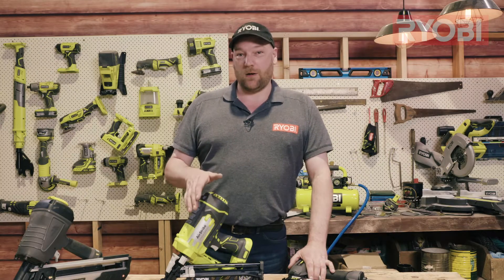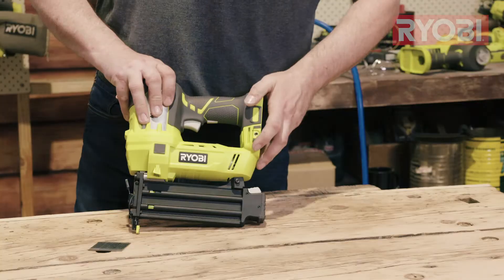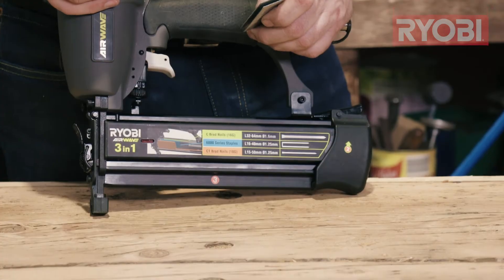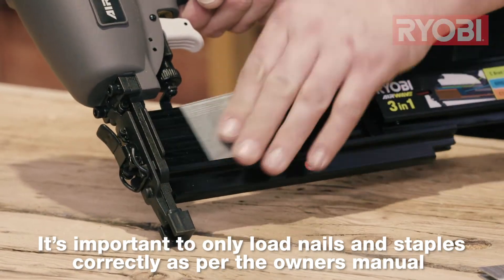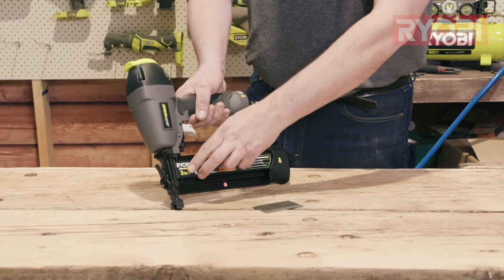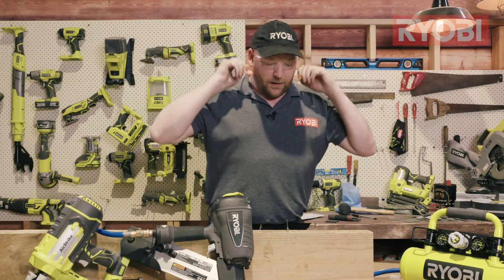How nails are loaded will vary between models and types, and if not done correctly it can cause issues. Some models are loaded from the rear by pulling the tensioner back, dropping in the nails, and then releasing the tensioner. Other models are side-loading, where you open the magazine and pop the nails in. Some pneumatic models accept both nails and staples — the nails load on the side while the staples load on the top.